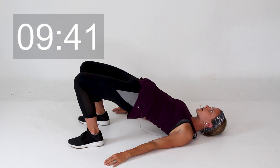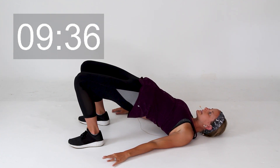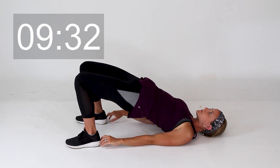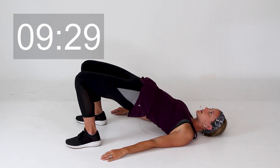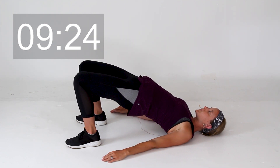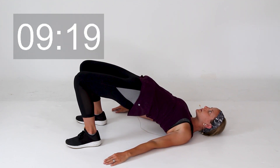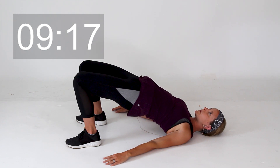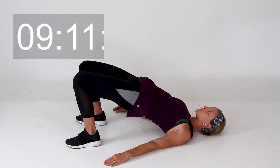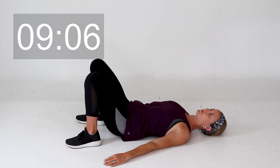Perfect. We're going to stay here for about another 30 seconds. A nice way to tell if your feet are in the right spot is if you reach out, your fingertips should just barely brush those heels. Keep those hips lifted. Stay here for another 20 seconds. Pull those shoulder blades a little closer together. Squeezing and engaging those glute muscles. Last 10 seconds. Good, and go ahead and lower all the way down.